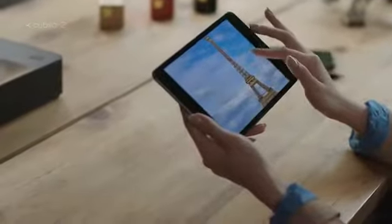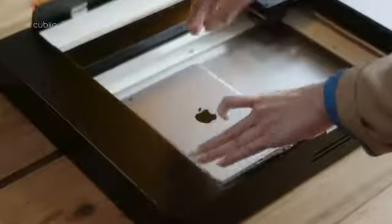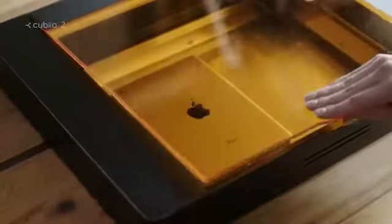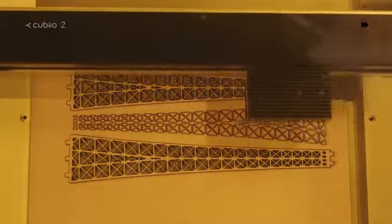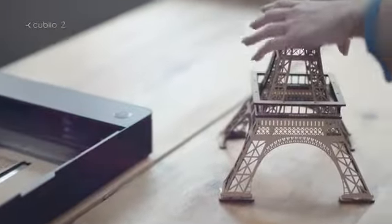Choose any picture, and you can make it happen. With the versatile QBO2, the Eiffel Tower is right in front of you.